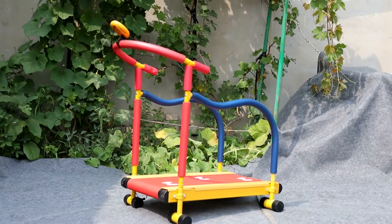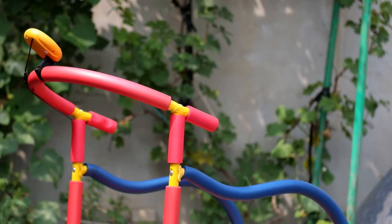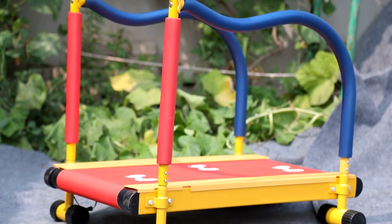This treadmill is perfect for little ones. It features bright and fun colors and footprints on the belt to show them where to put their feet. It's non-motorized and only powered by a child's motion as they run, jog, or walk.